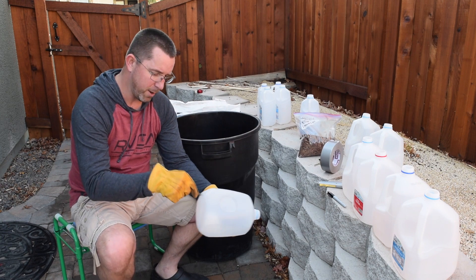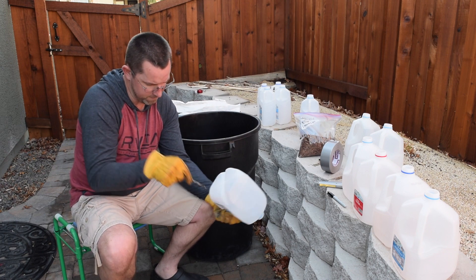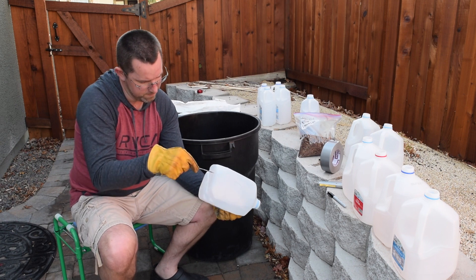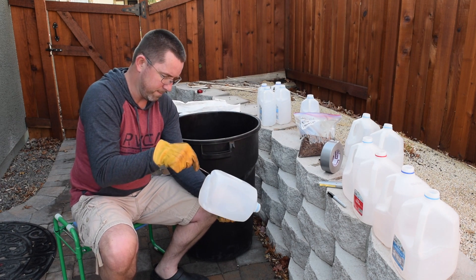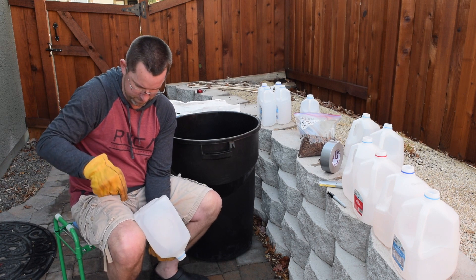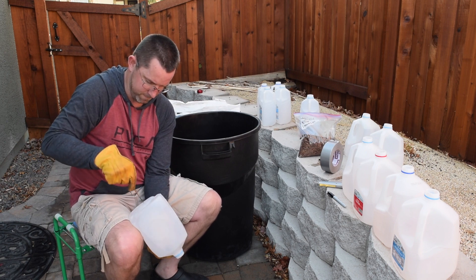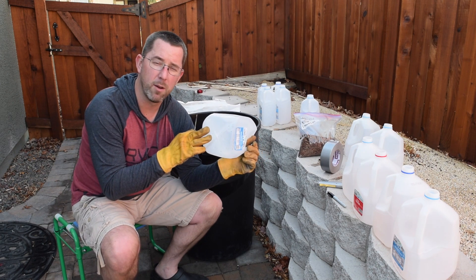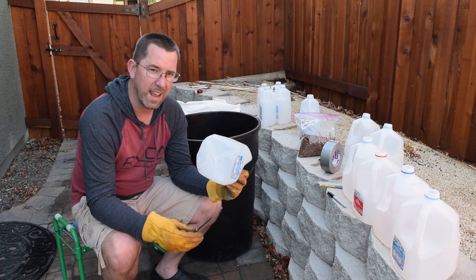We're going to start with drainage holes in the bottom. I've created 20 drainage holes in the bottom here using an ice pick, of about one eighth inch in diameter.